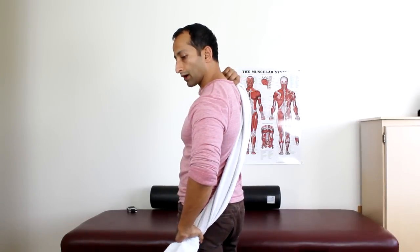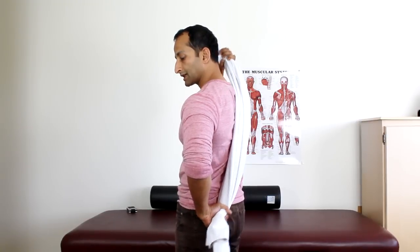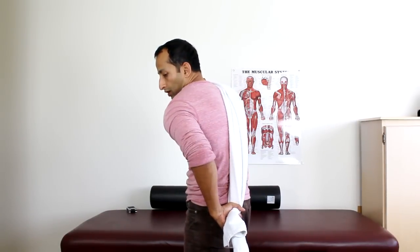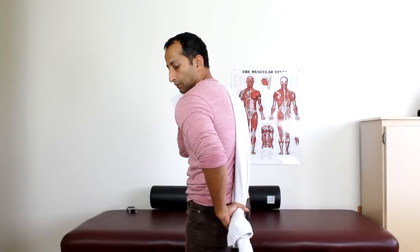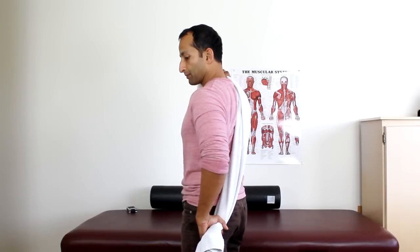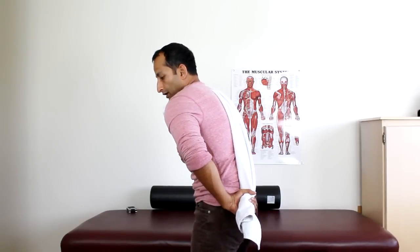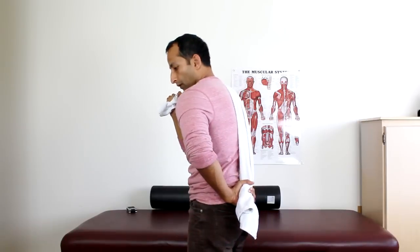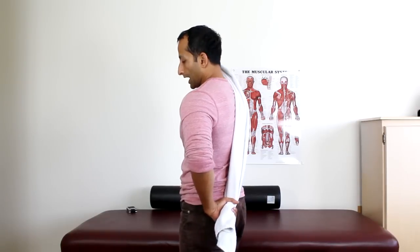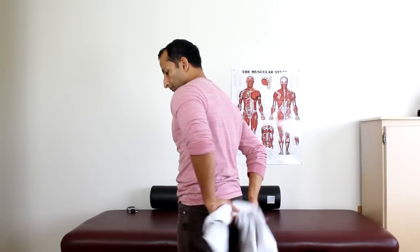For a lot of you just starting out, this might be the starting position and all you can do initially. Keep in mind, because you're missing so much range, as you start pulling, that shoulder wants to roll forward. You want to maintain better alignment and position of the shoulder — don't bend your body forward just because the shoulder doesn't go. The range has to come from the shoulder itself.